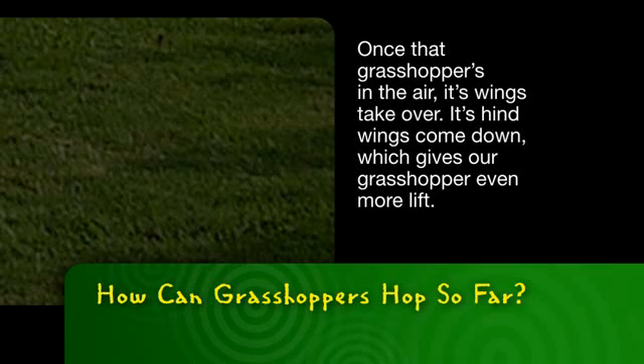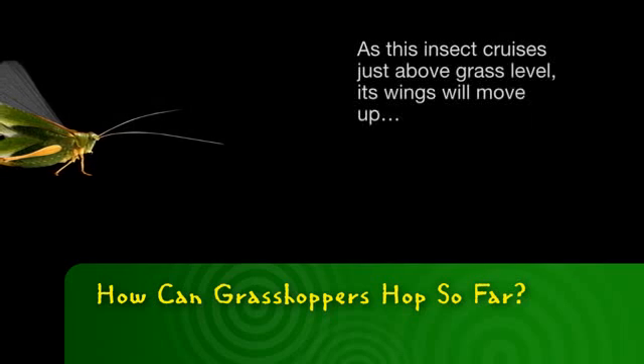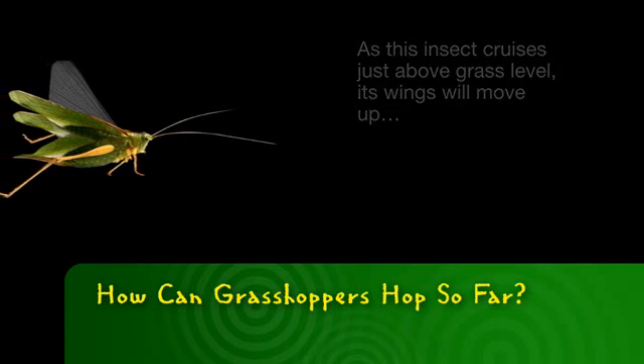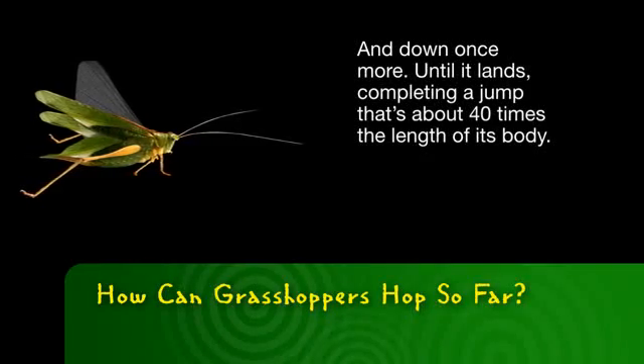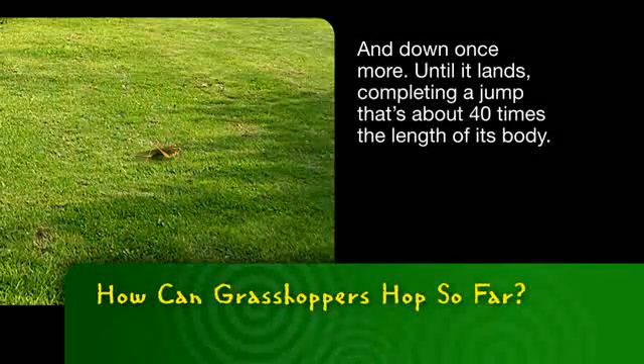Once that grasshopper's in the air, its wings take over. Its hind wings come down, which gives our grasshopper even more lift. As this insect cruises just above grass level, its wings will move up and down once more until it lands, completing a jump that's about 40 times the length of its body.